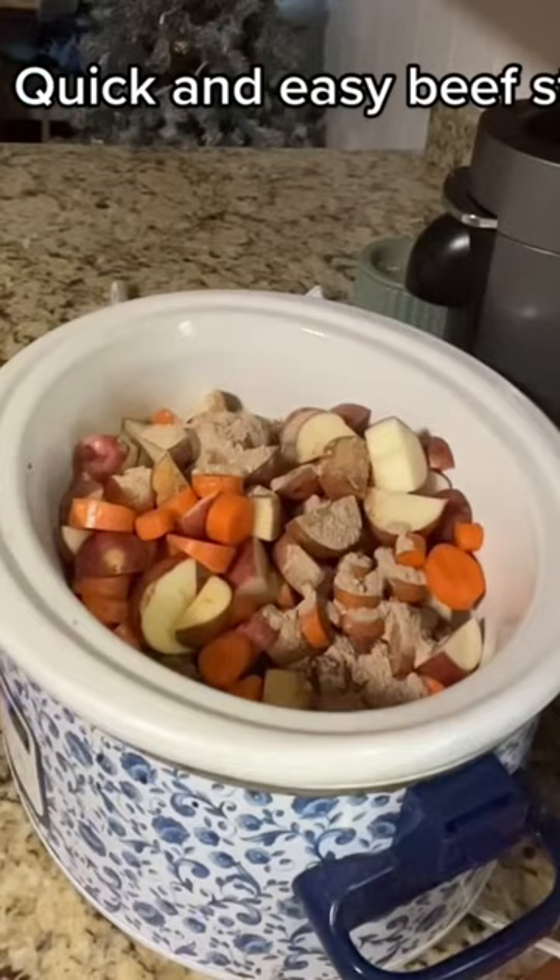It gives it better flavor — trust me. Then you're going to add this McCormick packet. Mix it up, pop a lid on it, and cook it on high for six hours or low for eight.